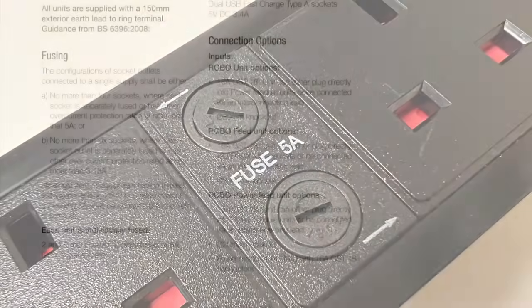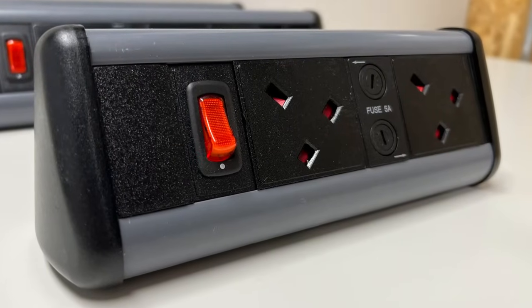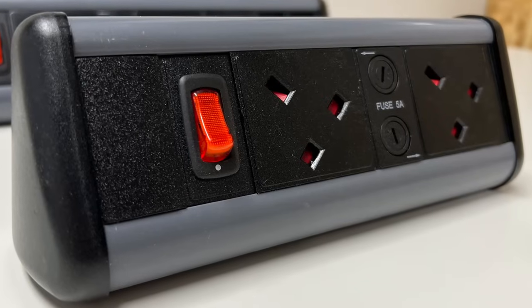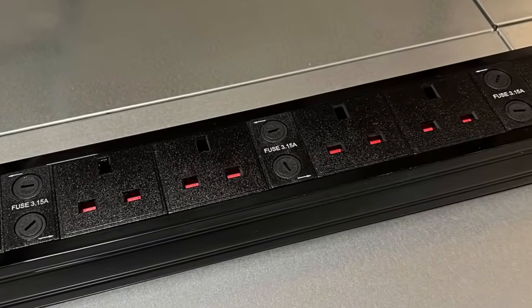One of the requirements in BS 6396 relates to the fusing of socket outlets. It states that socket outlets connected to a single supply shall be: (a) no more than four sockets, fused or with other overcurrent protection rated at not more than 5 amps; or (b) no more than six sockets, fused or with other overcurrent protection rated at not more than 3.15 amps. Therefore, the desktop module with two socket outlets has them fused at 5 amps, and the under-desk module with six socket outlets is rated at 3.15 amps.